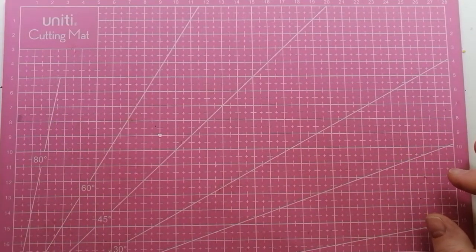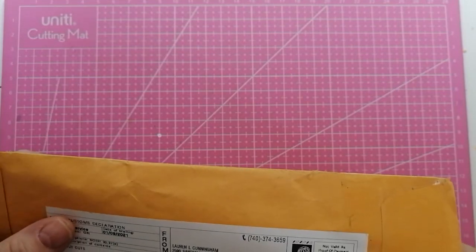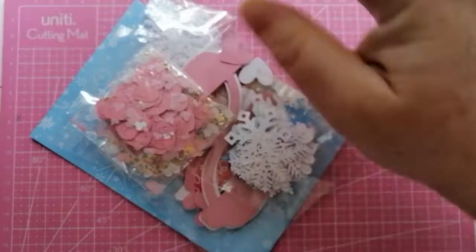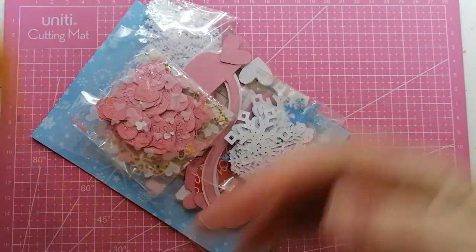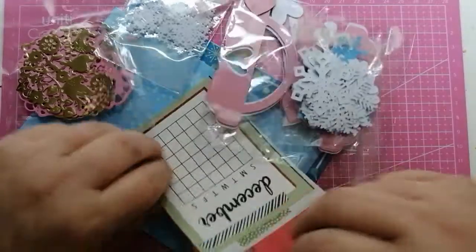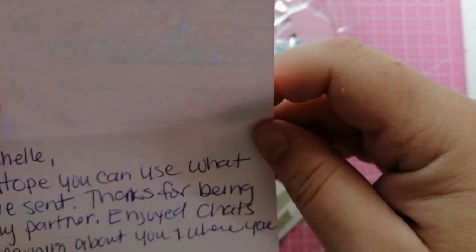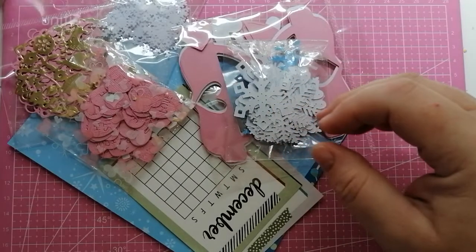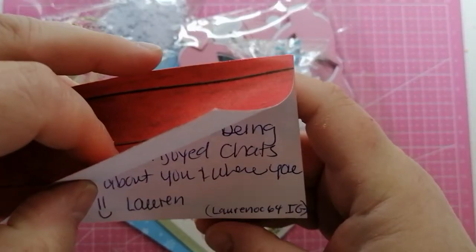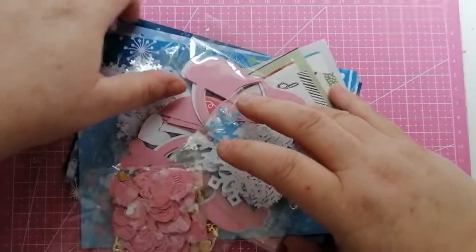Anyway let's get on to it. The first I'm going to open — well cut it open — is my Meet Me With Some Die Cuts for January, which was Valentine's and Winter, and my partner was Lauren. Let's have a look. Lauren OC64 on Instagram — she doesn't have a YouTube channel.